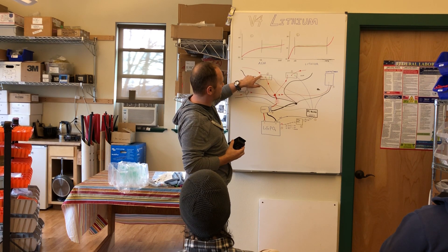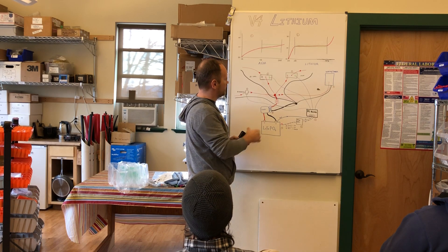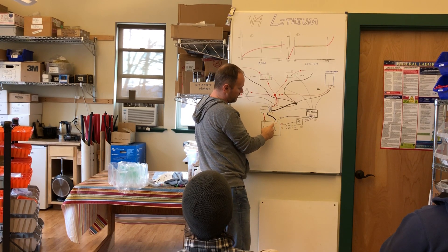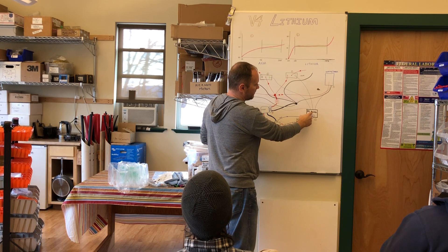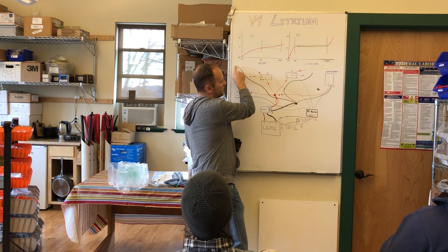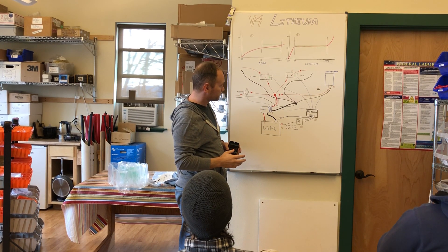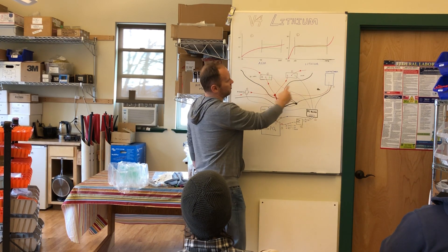For DC loads, we have a BP100 in-line. If you're over-discharging, it needs to disconnect. If the battery is over-discharged, the lithium battery sends the CD signal to the VE bus BMS, which sends it to the V4 board, and the V4 board disconnects the BP100 so the positive line going to your DC loads is cut off and they stop drawing current. It will also disconnect if the battery gets too hot.